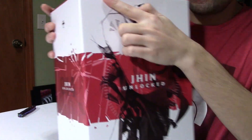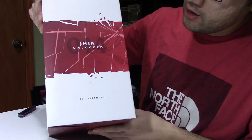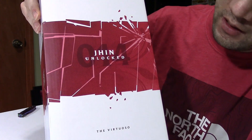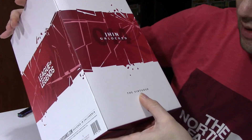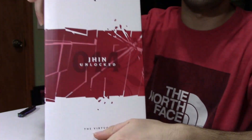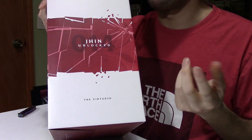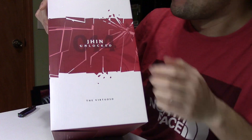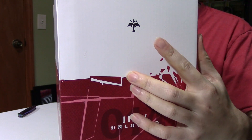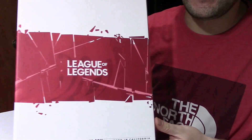On the side of the box it says number 14 in the background in a dark red, and 'Jhin Unlocked.' It also says 'The Virtuoso' — I could be pronouncing that wrong, but that is the character title. I do apologize if I messed that up. Right here it shows the Marksman class for the character, since he is an AD carry.